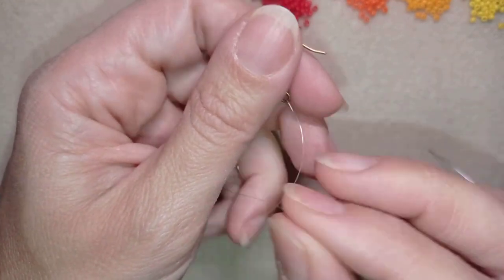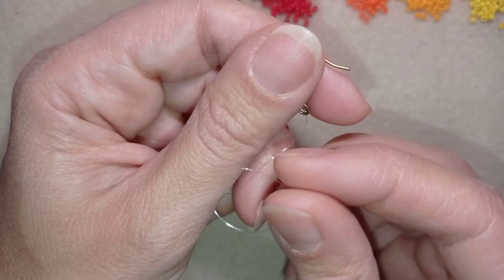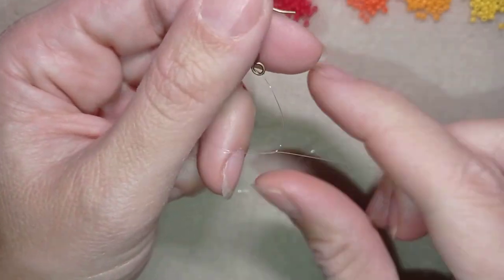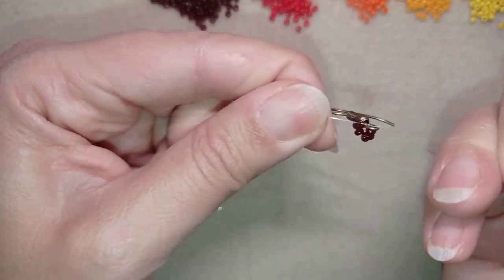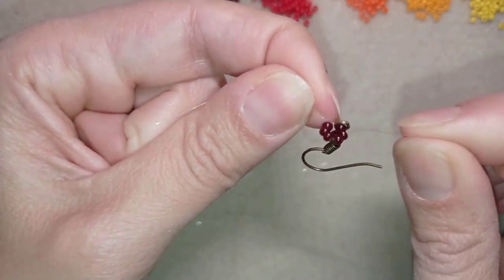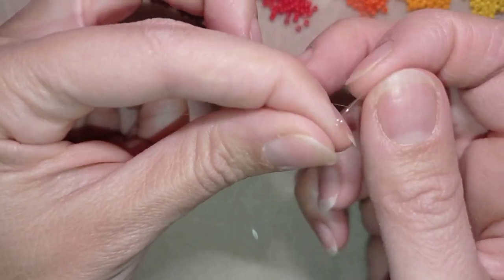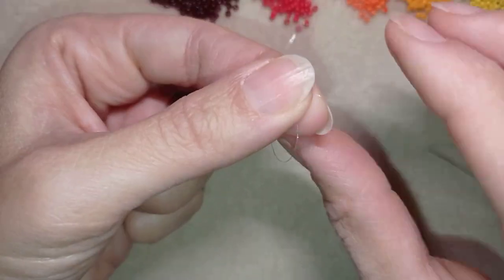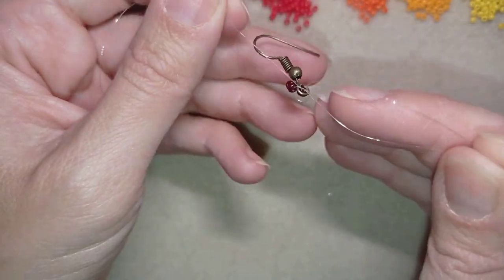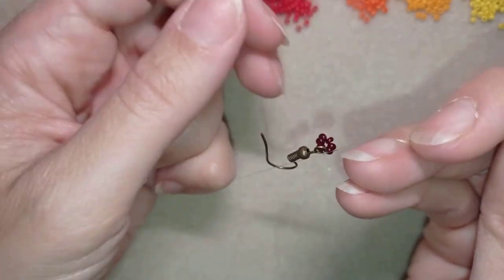I want to make a knot. I'm making my knot by making a loop and going twice through the loop I've made, then I pull. I make one more knot just to be sure it's all tight and secure.